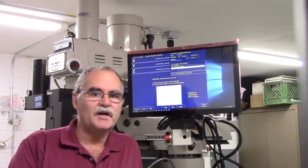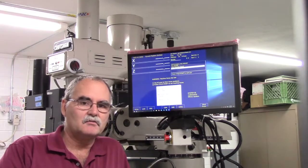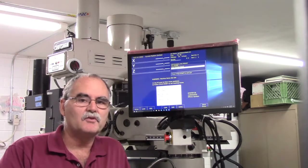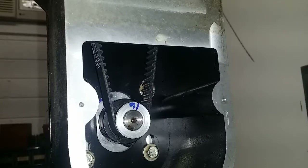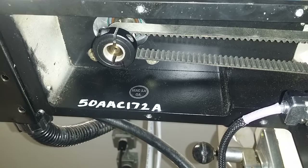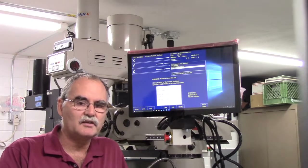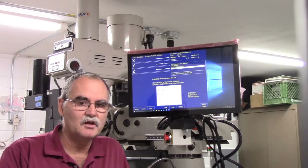Okay guys, welcome back. In this video we're going to check the axis direction movement — that is, we want to make sure the servo motors are turning the screws in the right direction. I've put the belts on the screws to the motors, so now the motors are connected to the lead screws for each axis. Now we're going to test the direction movement.